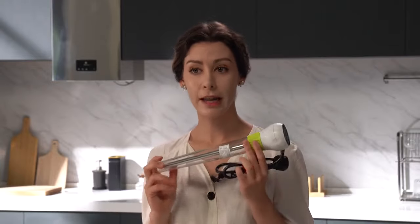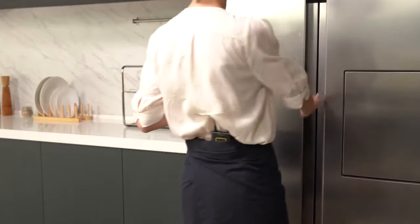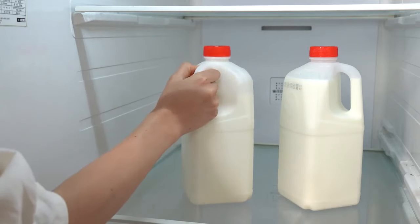Also, the product is so small that it does not take much space. In this case, you can make yogurt anywhere. Yogurheim fits in the drawer. The yogurt you make can be stored in the refrigerator's beverage compartment.